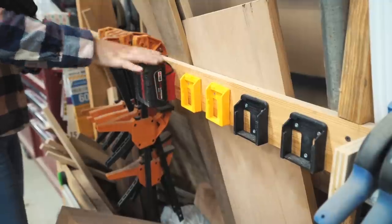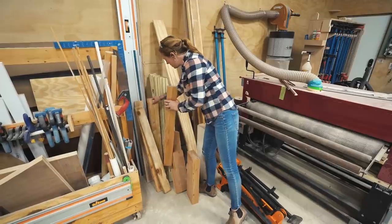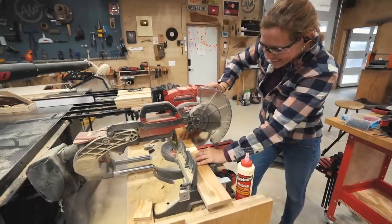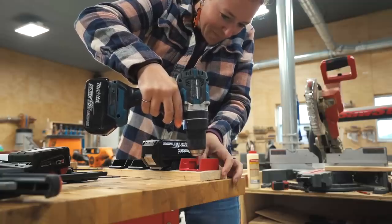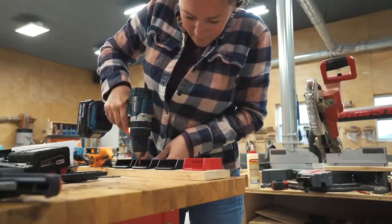I now have these all over the shop, so whenever I'm working and my battery goes dead, I can very quickly reach down and grab a new one. I incorporated a few of the brands that I use batteries with most often. They're dead simple to attach with just three screws each and then the battery clips right into place. I not only have these on my workbench, but also on my lumber rack, my miter saw, really anywhere I'm using batteries.